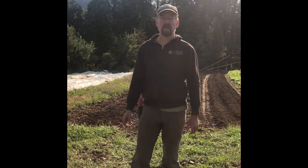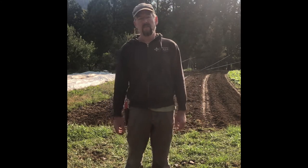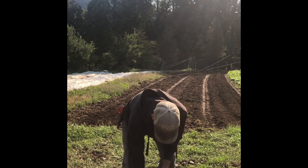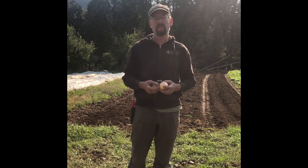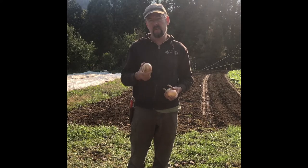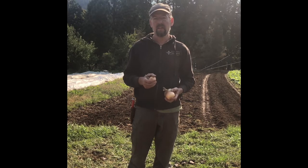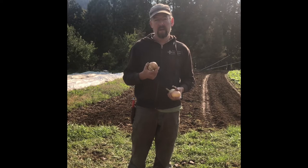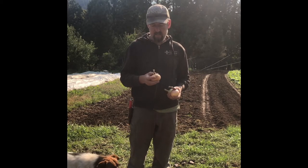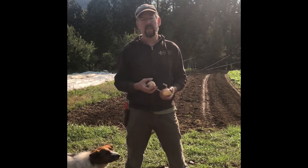My name is Don Tipping. I'm here at my farm in southwestern Oregon where we have a small bioregional organic seed company called Siskiyou Seeds. I'm going to talk today about one of the things we do this time of year — we're just a few days away from the fall equinox, so now is the time for planting onions back in the ground. We planted the seed about February 1st, transplanted into the field in mid-April, grew the onions, and around mid-August we pulled them, cured them, and dried them down.